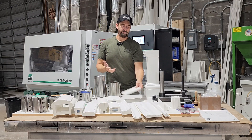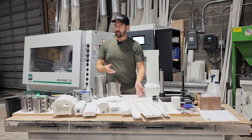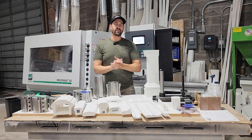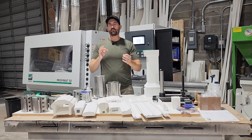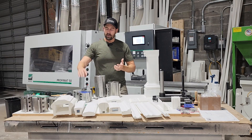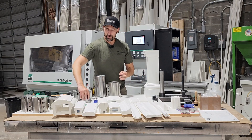We also do bead board, siding, shiplap — just about anything you can think of. It's a great possibility for those of you willing to draw custom profiles and want something a little nicer than just what's a stock profile out there. Again, there's custom knives. This is the pattern used to make this knife here.